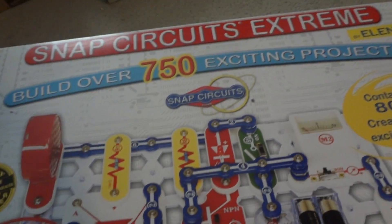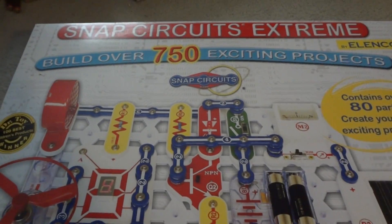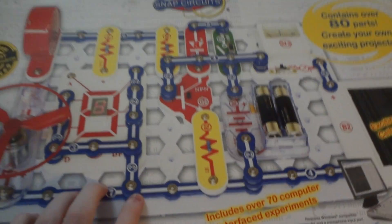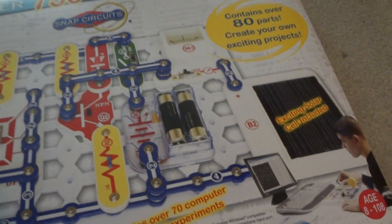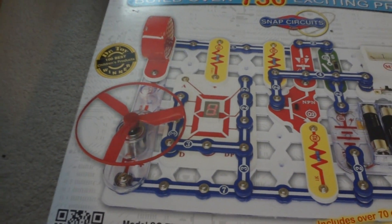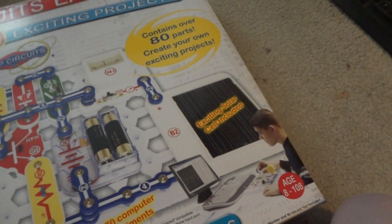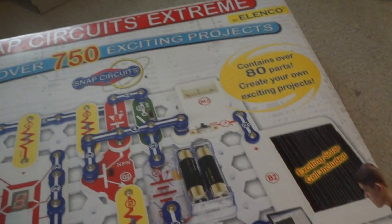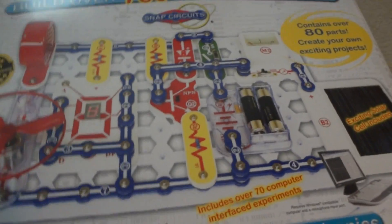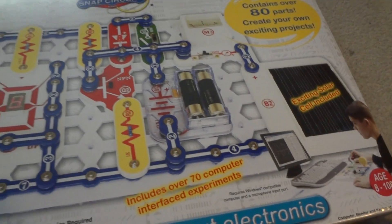I've got an interesting educational tool here today. This is Elenco's Snap Circuits Extreme set — a circuit building set that uses snap button fasteners to assemble various kinds of circuits. There are over 80 different parts including a fan, motor, speaker, resistors, LED displays, inductors, capacitors, diodes, switches, meters, solar panels, and voltage sources, giving you all kinds of variety to build various circuits.